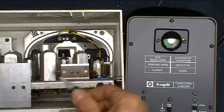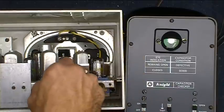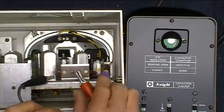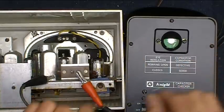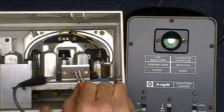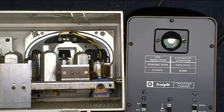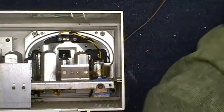One side goes to ground, and the other side is right here on the main input. So let's connect that one to the ground side and we'll connect this one to the other side. And you might be able to see the magic eye there goes closed, which means the capacitor is good. So let's move on and figure out what's next.